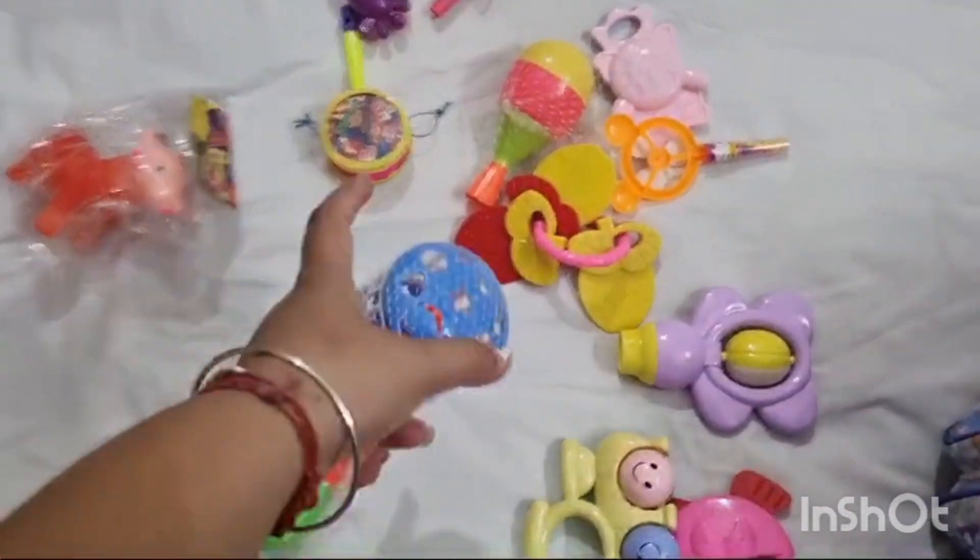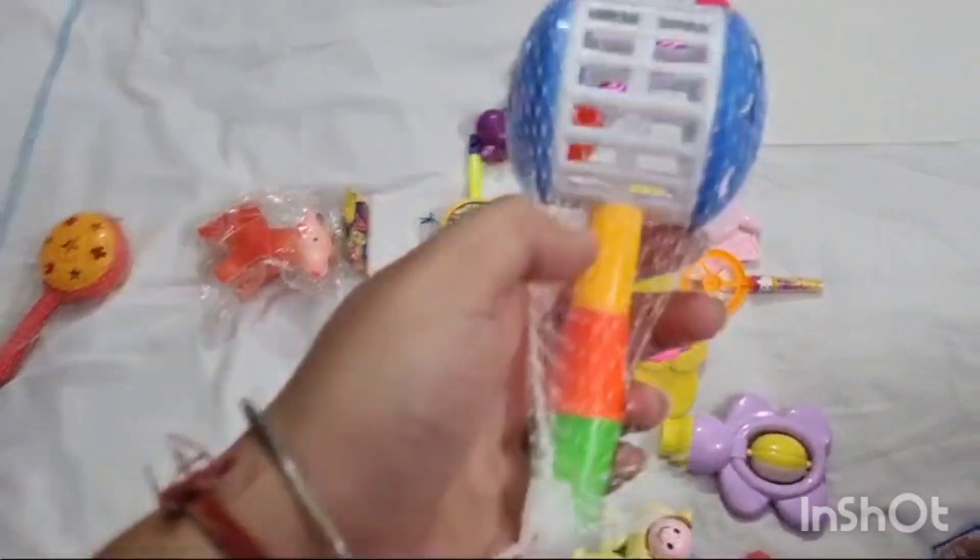Most of the toys we have to unpack first.